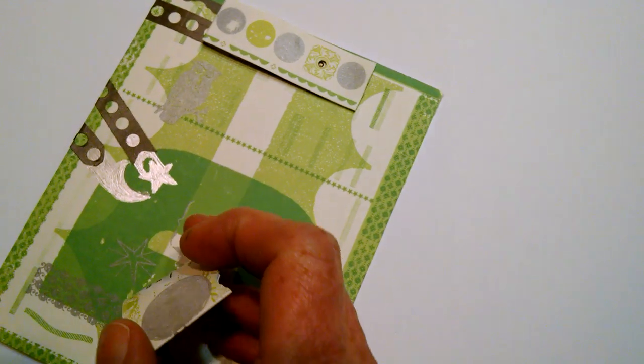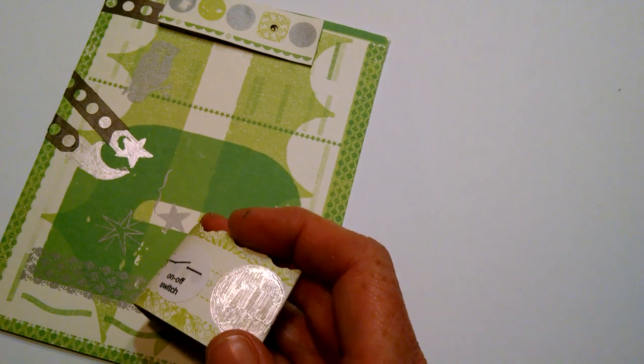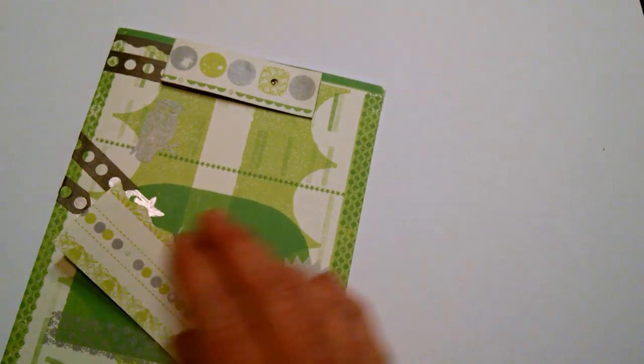The moon and star are made with conductive ink, and we have a little tab of conductive ink here that makes our on-off switch.